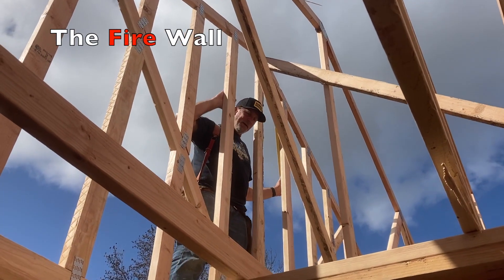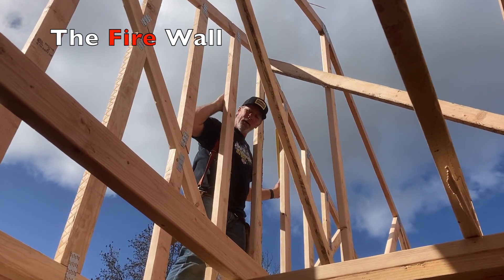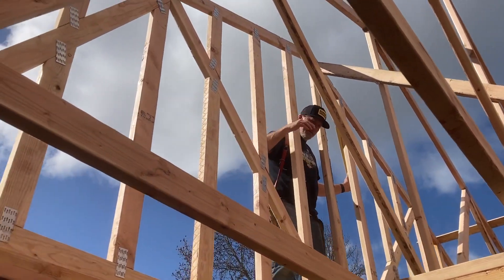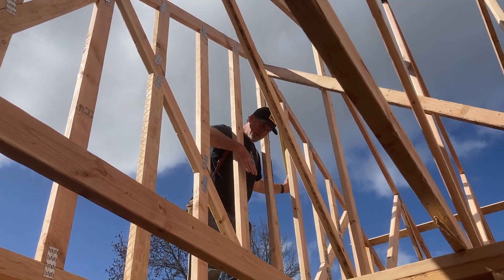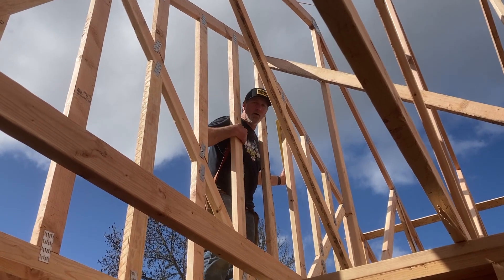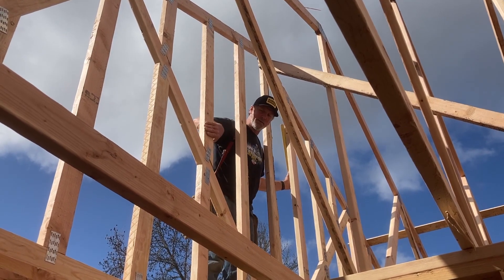We're bracing off this demising wall — you can call it a firewall. This truss here is special. It has the webs, top cord, bottom cord, and the webs in between for strength so it holds weight, and then it's got these extra cords that they've added which replicate studs in the wall. We need to apply sheetrock to both sides of this — not this side of the inside, but the two sides that go together.